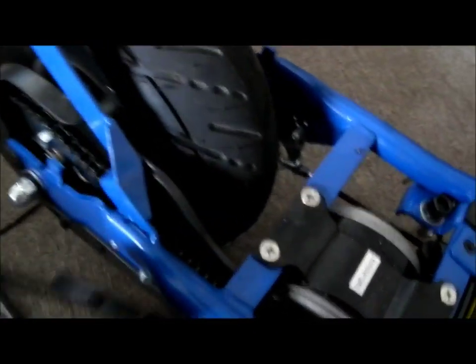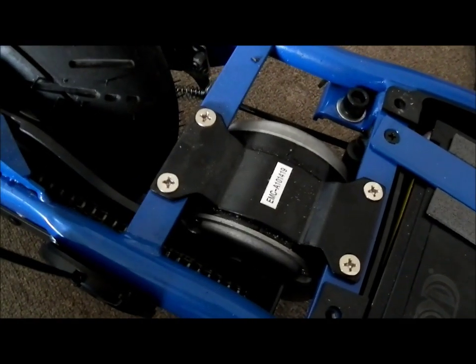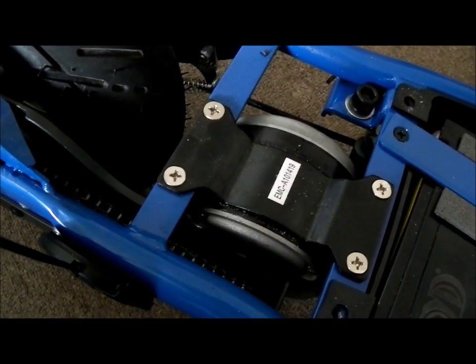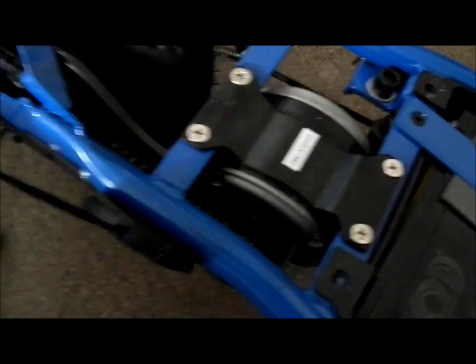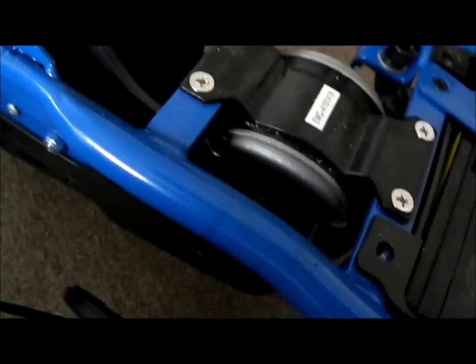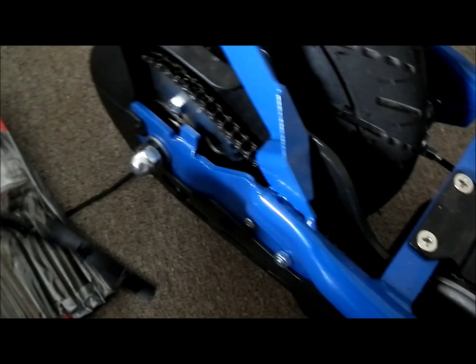It has a band brake down there, so it's not great but not too bad. The controller I'm getting has regen braking anyway, so it's not going to rely on the mechanical brakes too heavily since the motor will be doing most of the braking.